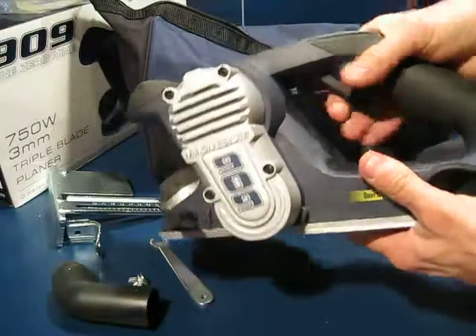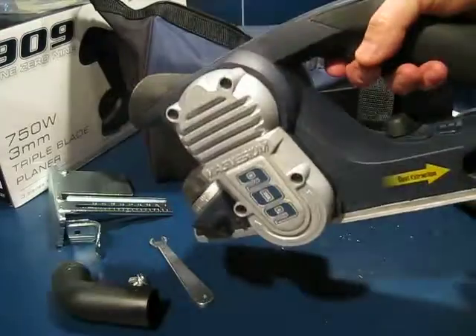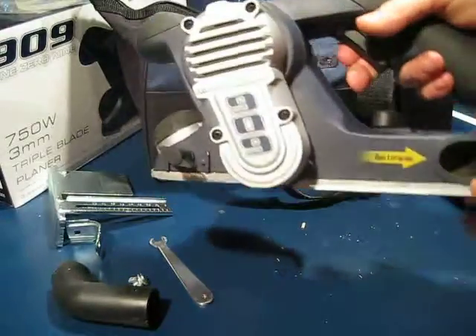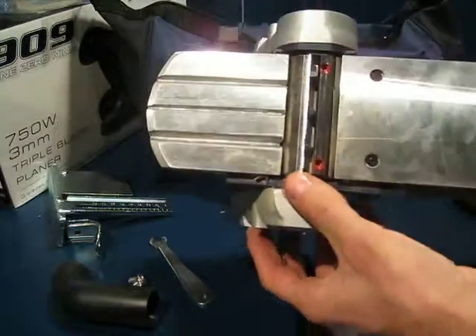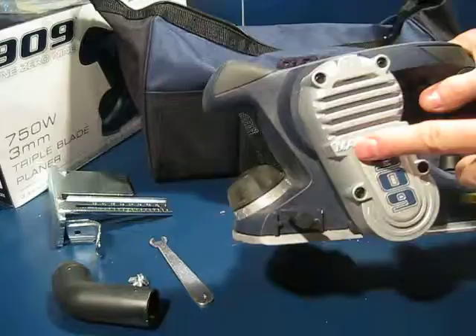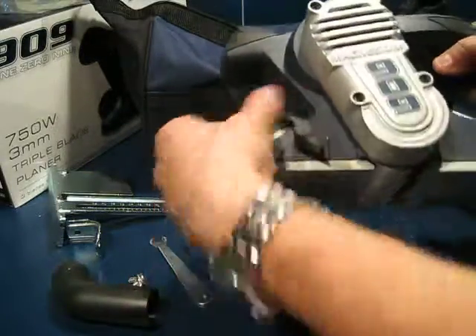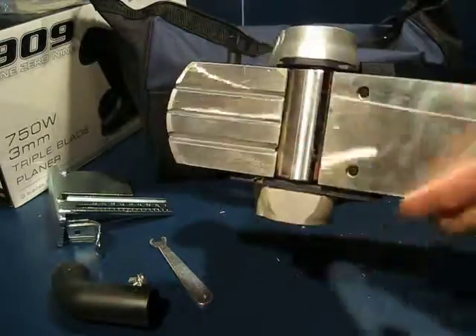The unit itself has a lock-off button to prevent any accidental starting. It has 3 blades on the drum. It can cut to a depth of 0 to 3mm, so you can choose the setting that you want. 82mm width of cut.